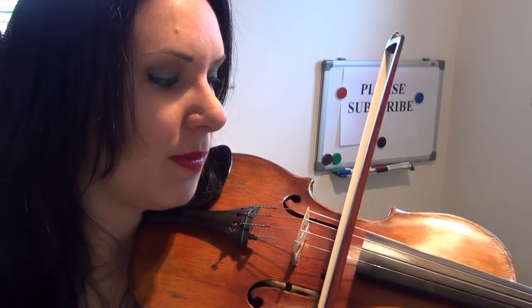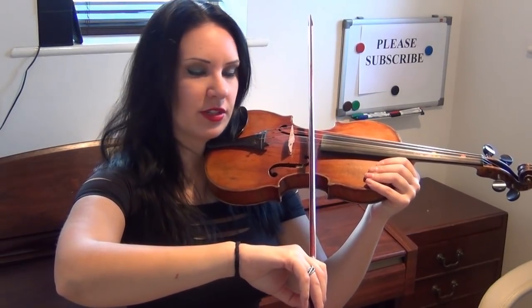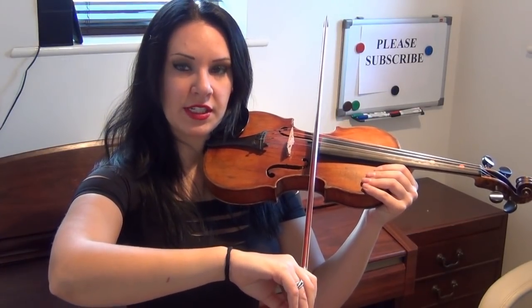Now what you need to try and do is to keep your bow straight against the violin, so the bow and the violin make a cross shape. You need to keep this bow arm nice and straight when you're bowing on the strings, and I'm obviously trying to bow in the middle of the strings like I said earlier.